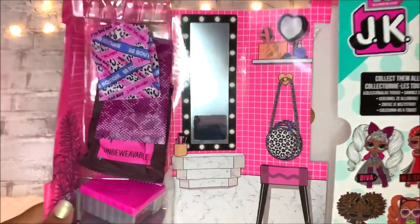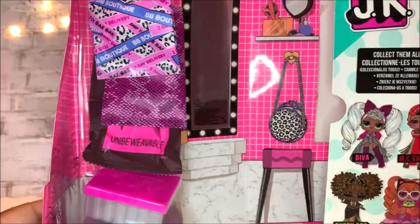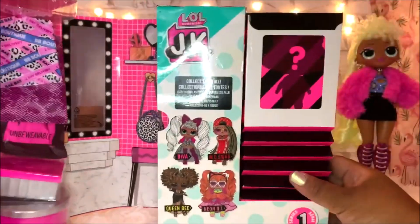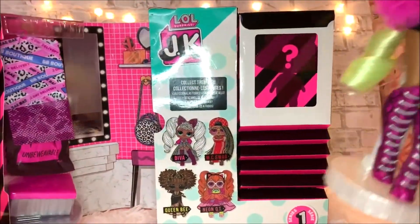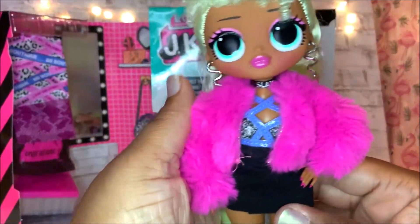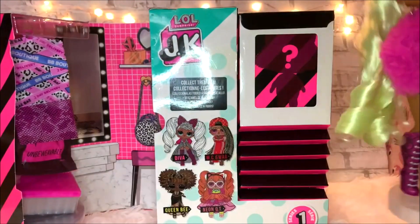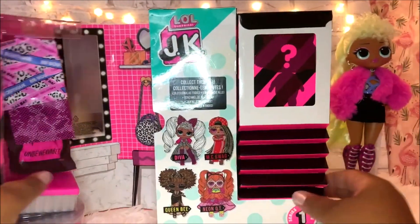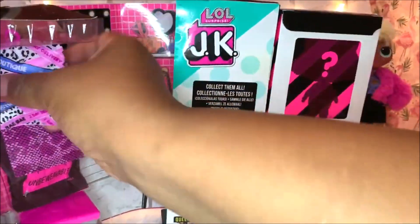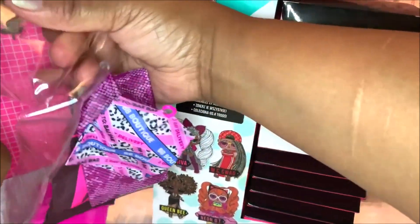Wow, look how cute that is! This is really adorable and she's supposed to be Lady D.Va's little sister. This is not her skirt — I actually made this skirt. So right here she has surprises just like her big sister.